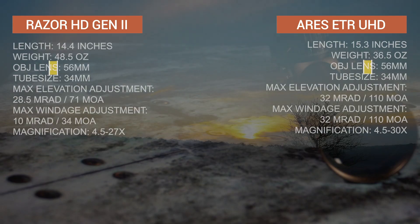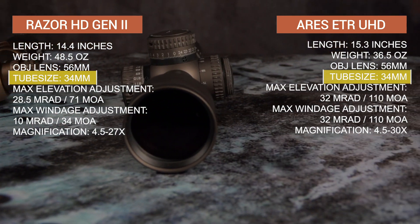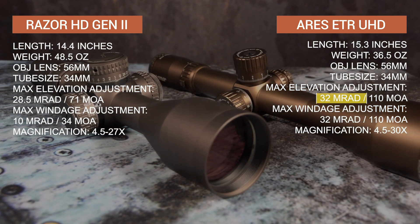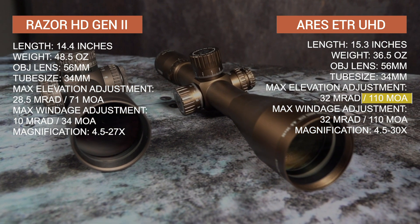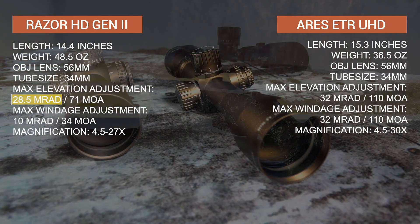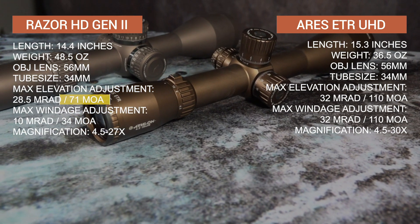Both scopes have a 56mm objective lens and 34mm main body. However, the Aries ETR provides more total elevation travel than the Razor Gen 2 — the mil version providing 32 mils of elevation from top to bottom, and the MOA version providing 110 minutes from top to bottom, where the Razor Gen 2 mil version will only give you 28.5 mils of elevation travel, and the MOA version only 71 total minutes from top to bottom.